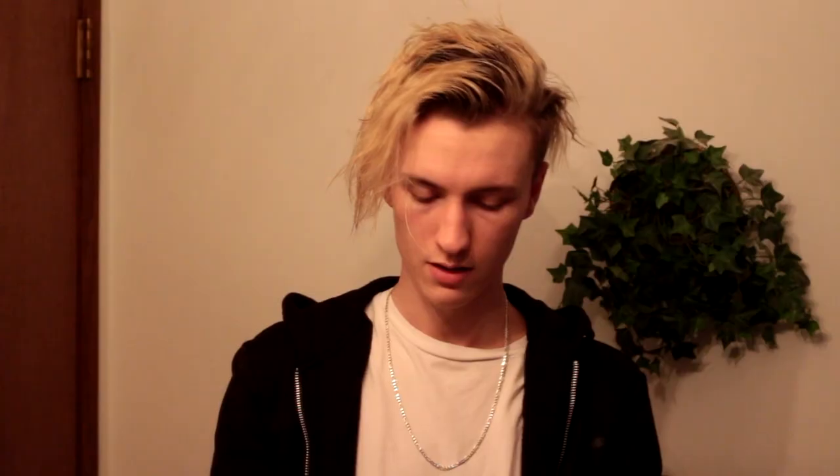Now that we have our hair wet, if you do decide on using a tube product you can go ahead and apply the first one. I'm going to apply just a little bit of the Wire — not a whole lot, just because I don't want to overload my hair. Just a small amount like that, and I'm gonna massage it into my hands and apply it all along my hair, not in any real specific order.